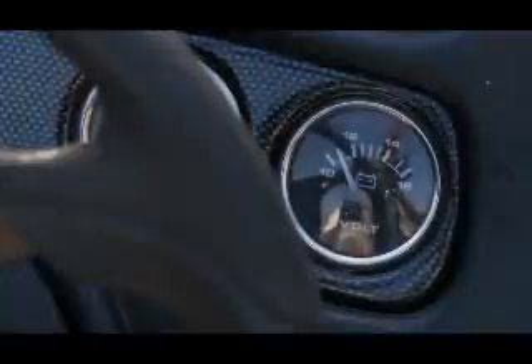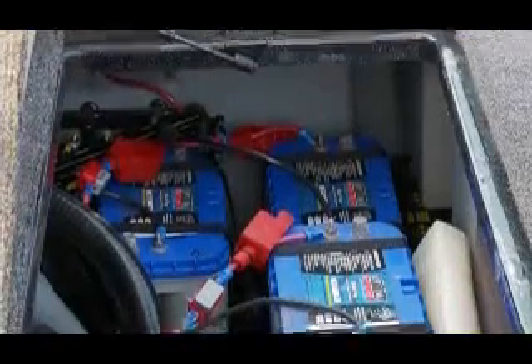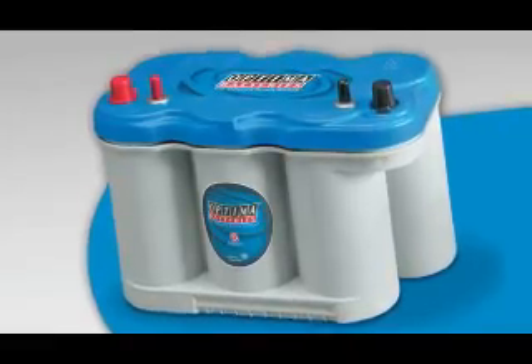What is the rechargeability of your battery? If you run all those electronics and completely draw down a traditional cranking battery, you might be able to bring it back up to full capacity about 35 to 40 times before it needs to be replaced. Compare that to a dual purpose Optima at nearly 400 recharges. Optima blue tops even give you three times the rechargeability of a traditional deep cycle marine battery.